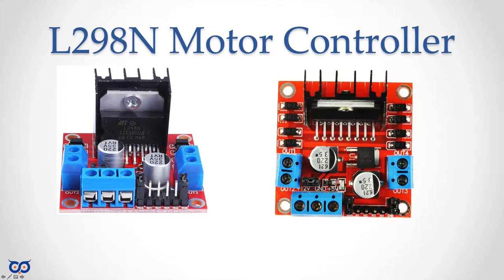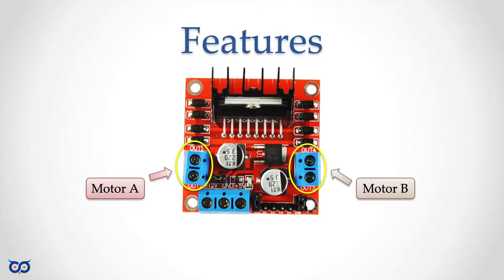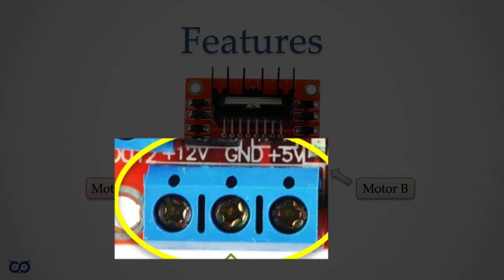Let's see what it can do before we judge it. This board is nice because it has two channels — we can control two motors with the same board. We have motor A with pin-out one and two, and motor B on the other side with out three and out four. Then we have our power block with three pins: 12 volts on the left, ground in the middle, and 5 volts on the right.